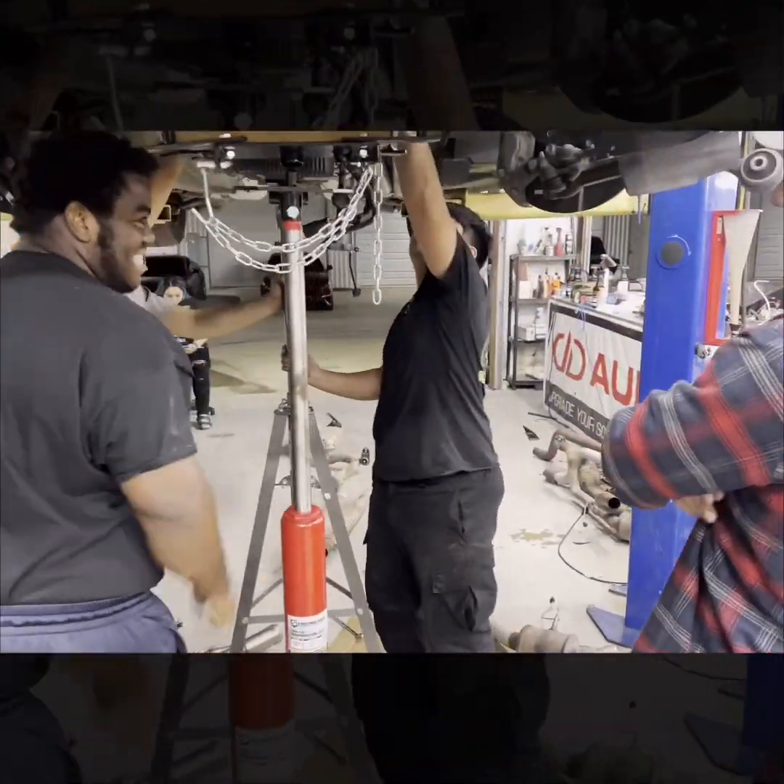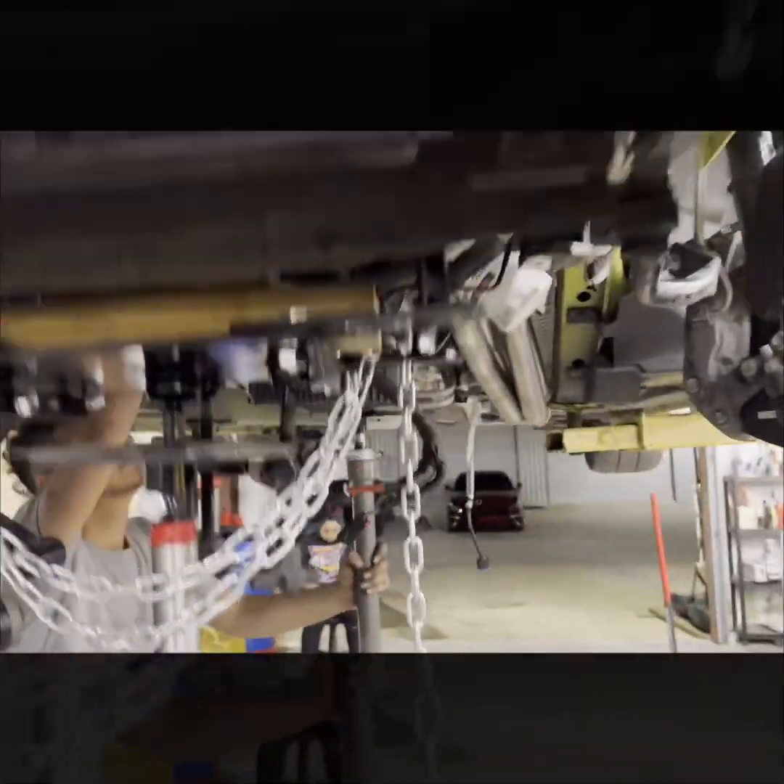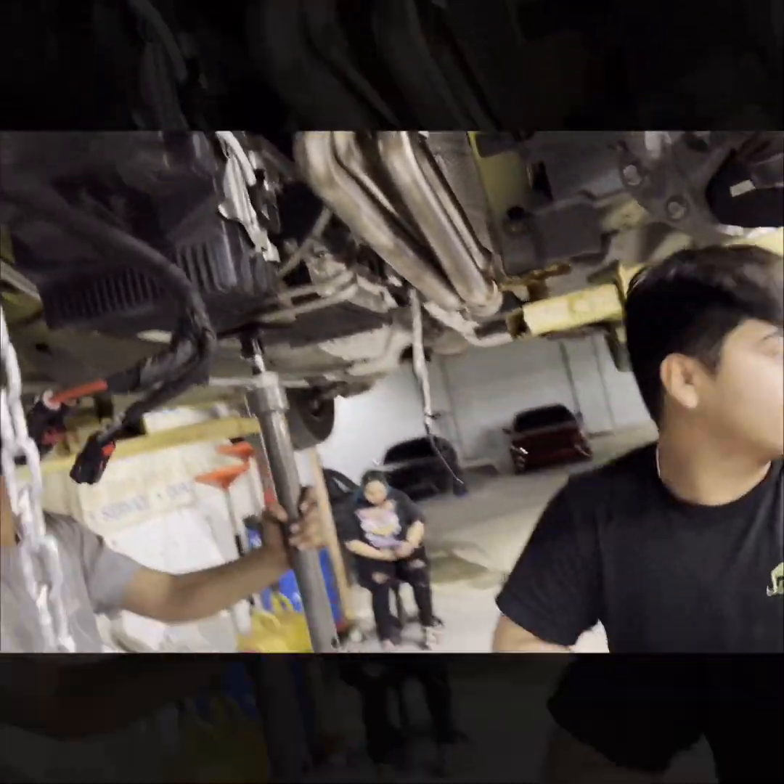All right, guys, a few days later we're at Murillo Motorsports. His car — we're doing a couple little sweet things to it real quick, and then we're going to throw the brakes on that guy.